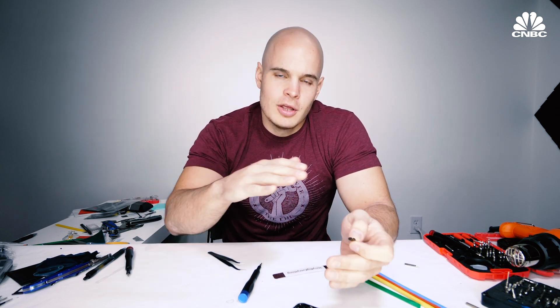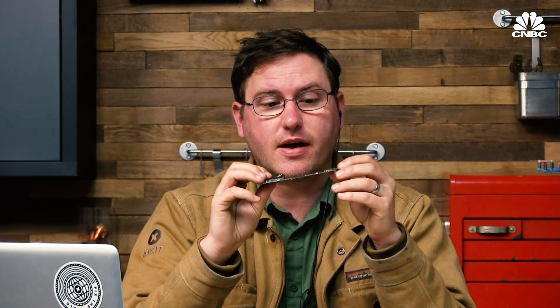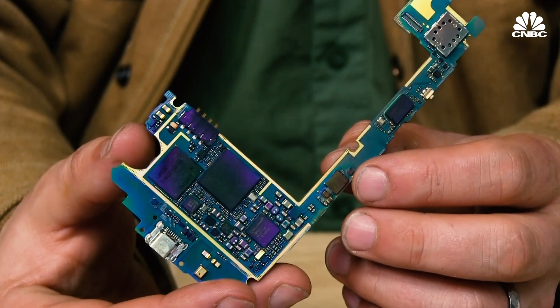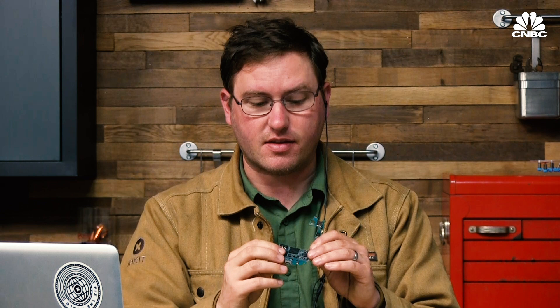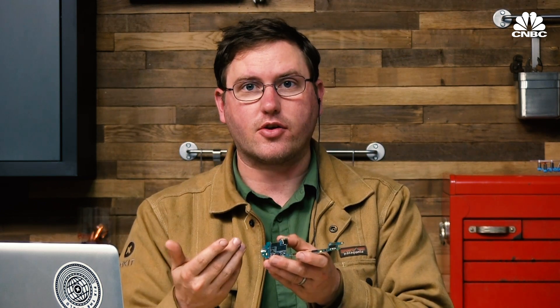I think the next big improvement in water resistance is going to be adding a hydrophobic coating to the surface of the board itself. On some iPhones in particular, we're seeing this rainbow sheen effect on the outside of the circuit board. What that is, is a very, very thin nano coating being applied to the circuit board to actually waterproof the board itself. So previous approaches try to waterproof the outside of the phone to prevent water from getting inside; this is actually waterproofing the board, so if water does get in, you're not going to get corrosion.